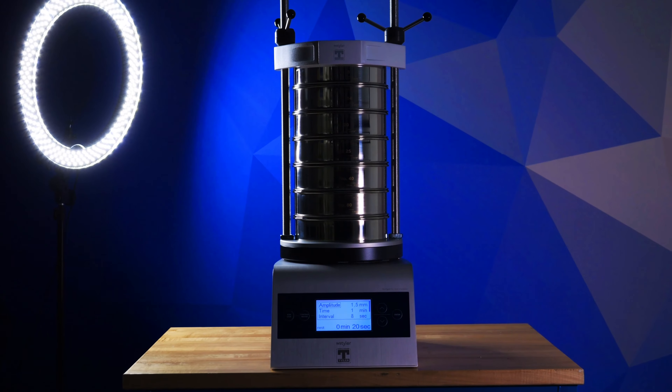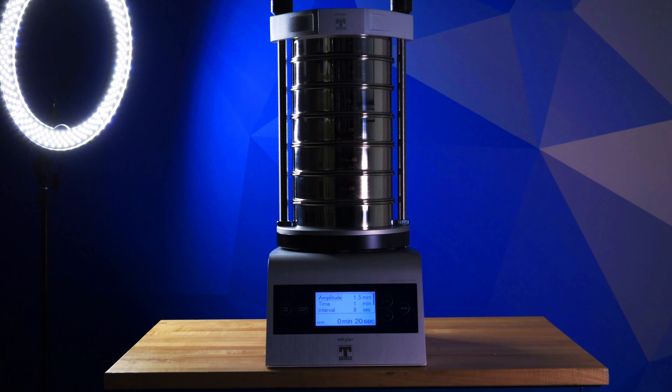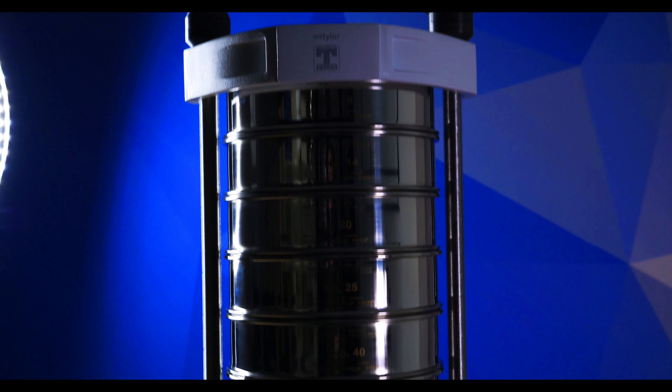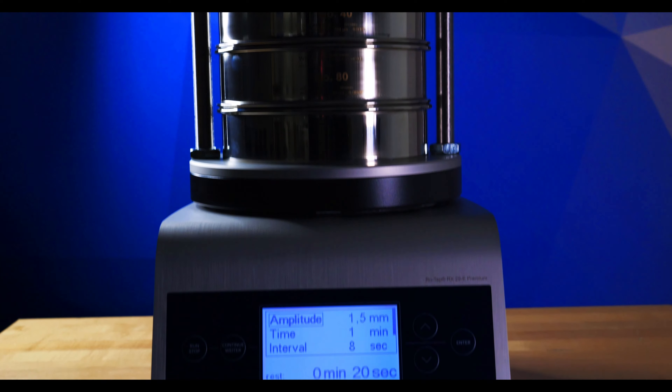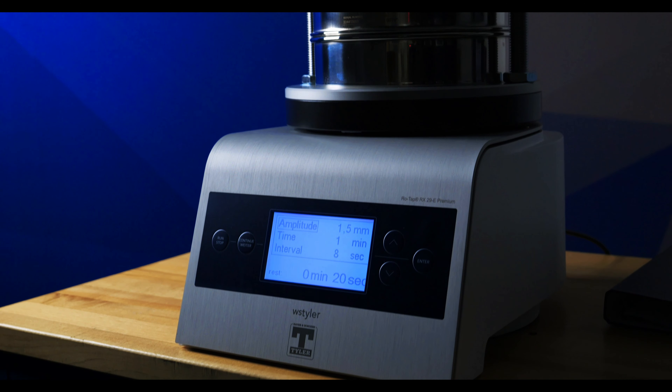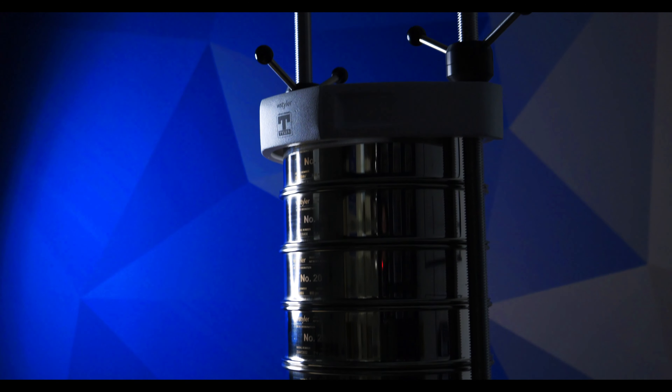The Rotap RX29 ePremium is an electromagnetic sieve shaker designed to give lab technicians complete control of how material is tested. This level of control is granted through the device's control panel, which allows users to operate within an amplitude range of 0.1 and 3 millimeters. The ePremium is designed for sieve analysis labs that rely on particle analysis results that are accurate and repeatable. The device's customizable amplitude allows particles ranging from 20 micron to 125 millimeters to be tested with ease.